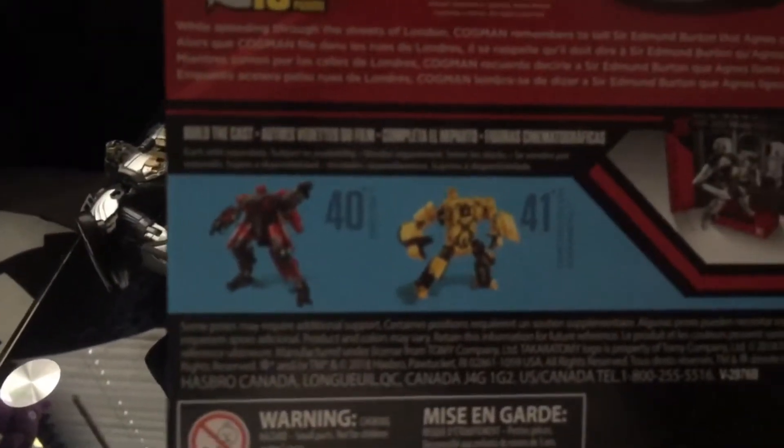I remember that scene from the movie. The box also shows number 41 Scrap Metal and number 40 Shatter.